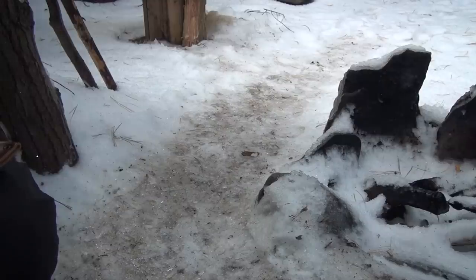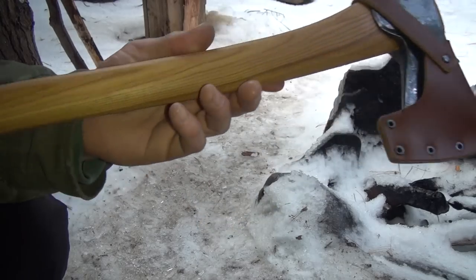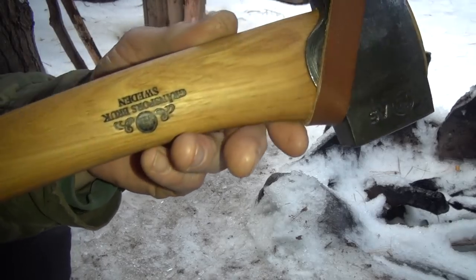Welcome back to the tactical show, friends. I've got something pretty special for you today — a beautiful axe. This is the Gransfors Bruks Small Forest Axe. I've been hesitant to test this thing because it is freaking beautiful.